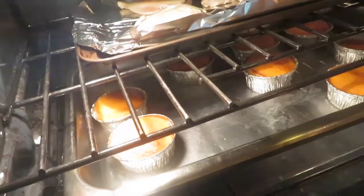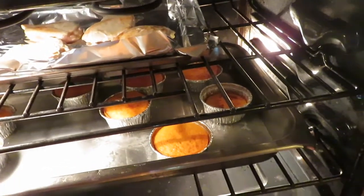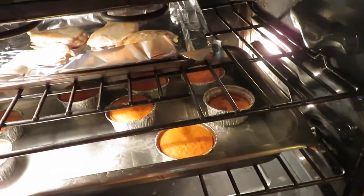It's been about 12 minutes and the timbales are setting up nicely. If I push down, they bounce back. I'm going to cook them for a few more minutes and then remove them from the oven.